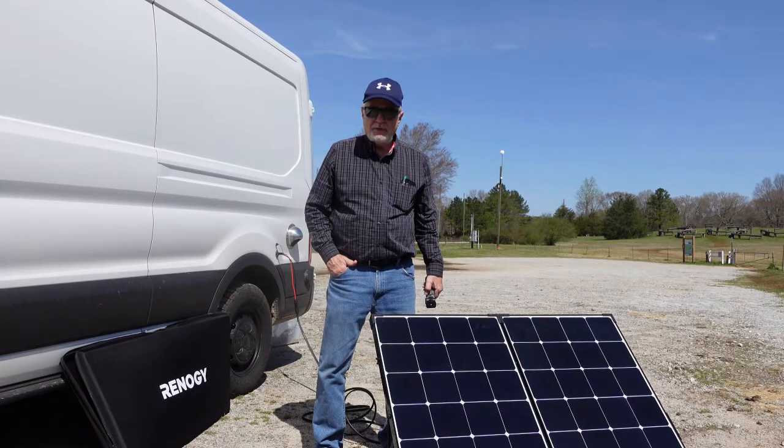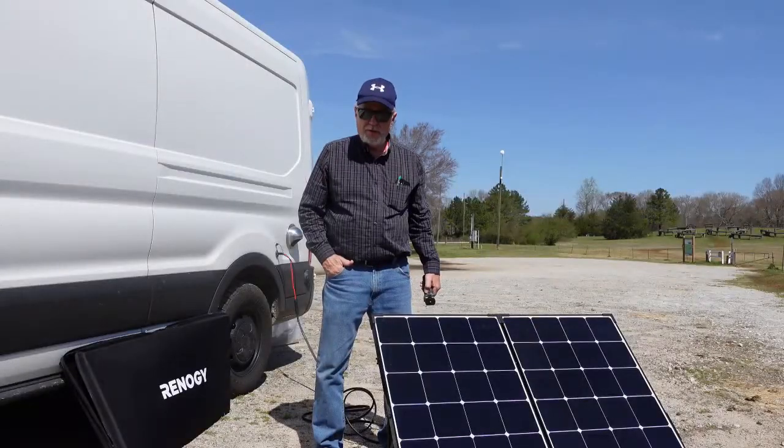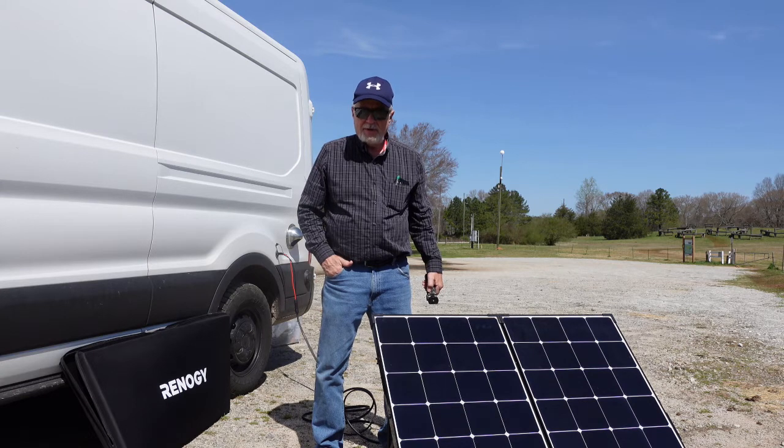Good morning, this is David Bledsoe with Dispersed Camping in a Camper Van. Welcome to my channel. Today I'm going to do a short product review of the Renogy 200 watt suitcase solar panel. I've had the panel for about four months and so far I've been very impressed with it. Come take a look.